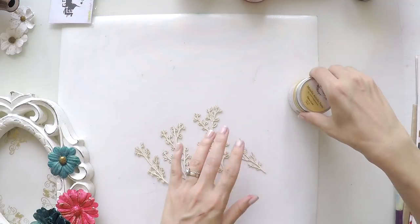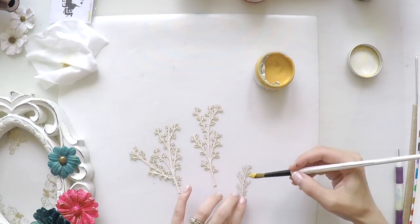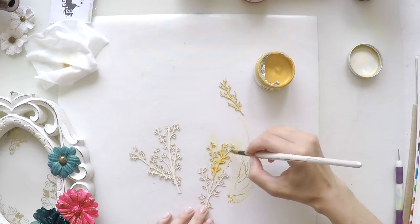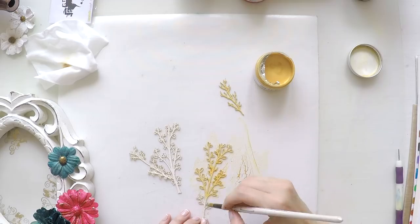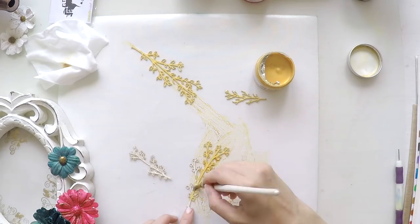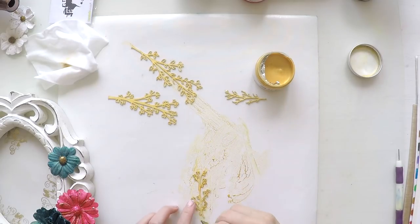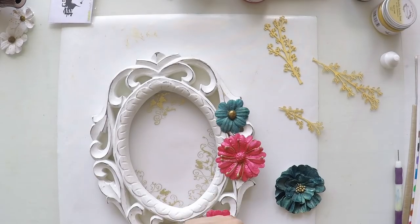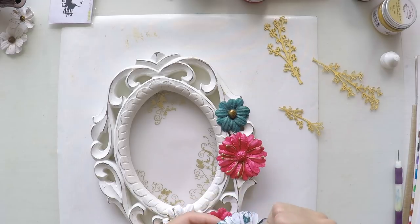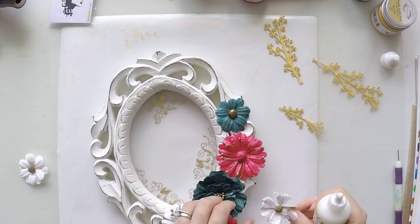These branches are from Scrapiniac. They are also stocked on the Darker Arts website — they have many, many brands. I'm going to color them in gold directly. I don't use gesso before because the color of the branch is not so far from white, so I think it will take the gold well — which it did. And now it's time to stick everything together: the flowers and the branches. Let's do it.